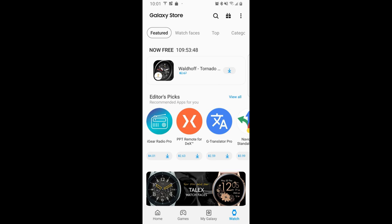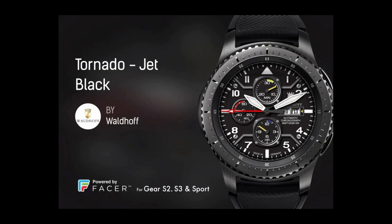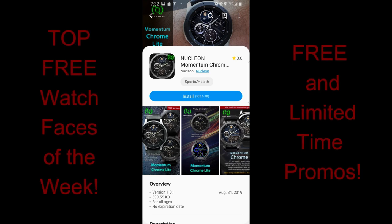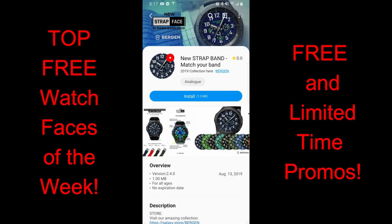Hey guys, happy Tuesday, welcome back to the show and thanks for joining me once again no matter where in the world you're tuning in from, and for continuing to support our growing Jibber Jab family. In today's show I want to let you know about another limited-time promo going on right now in the Samsung Galaxy app store, and also two more watch faces you can pick up completely free. As a reminder, these could always switch back to paid versions at any time, so I recommend you download all the faces in the review today as soon as you can.